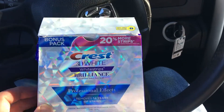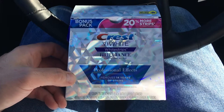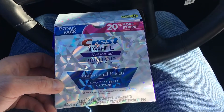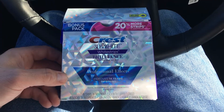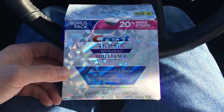Here's the initial photo of my teeth. My plan is to leave the strips in my truck — I've got a 30-minute drive, so I'll put them in in the morning before I drive. That will keep me on track, and I'll just have to remember on the weekends. We'll see you in 20 days.